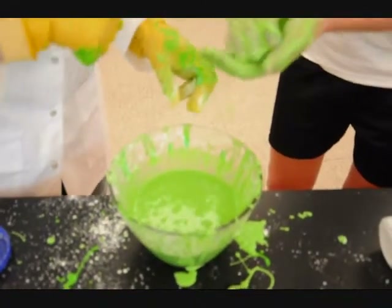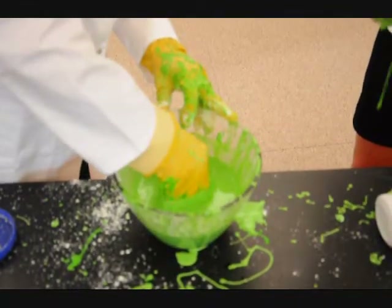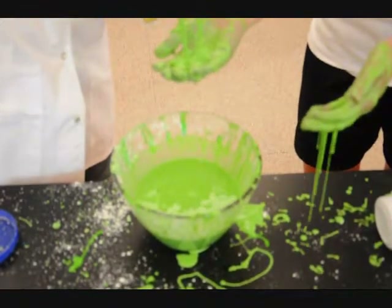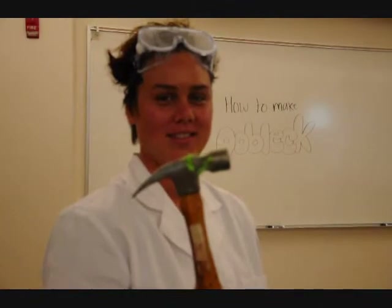Ready? Is it a solid? Or is it a liquid? Is it a solid? Or is it a liquid?